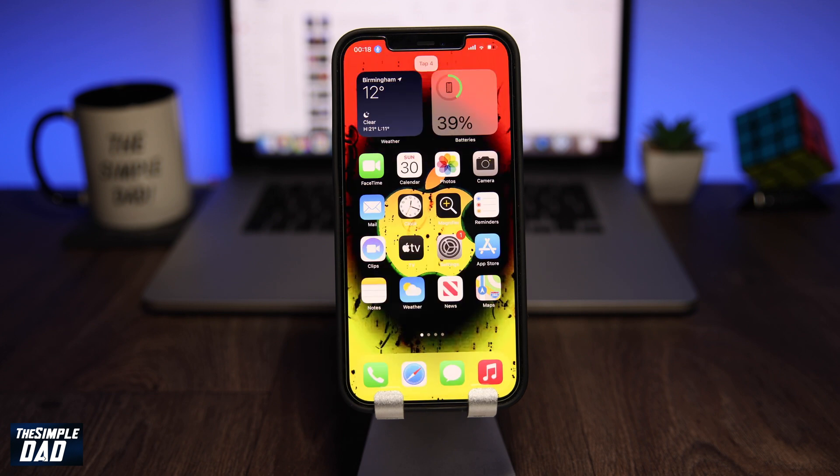And there you go — that is how to unlock and lock your iPhone with your voice. My name is Karthik and you're watching The Simple Dad. Thanks for watching, see you in the next one.